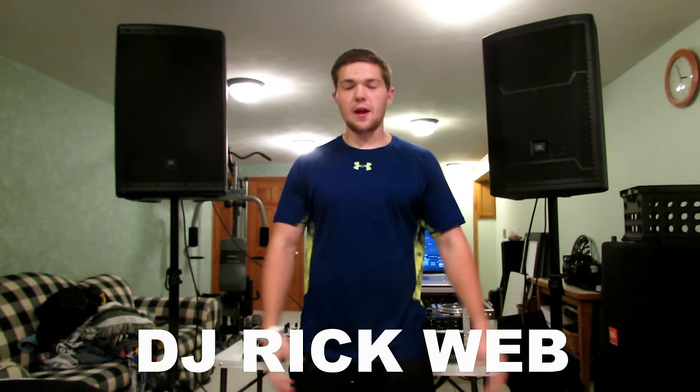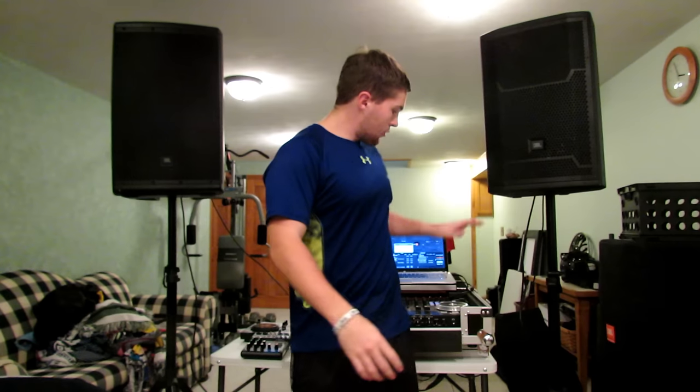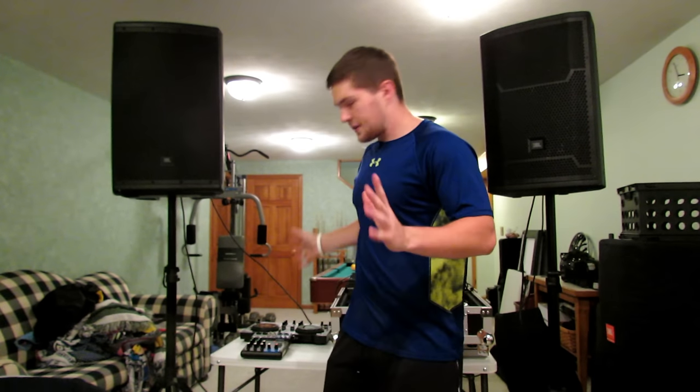What is up guys? DJ Rick Webb here, and by request this is going to be the first episode in an audio learning tutorial — me telling you what I know. We're going to talk about how to properly set up powered speakers with your mixers, all different types of mixers.